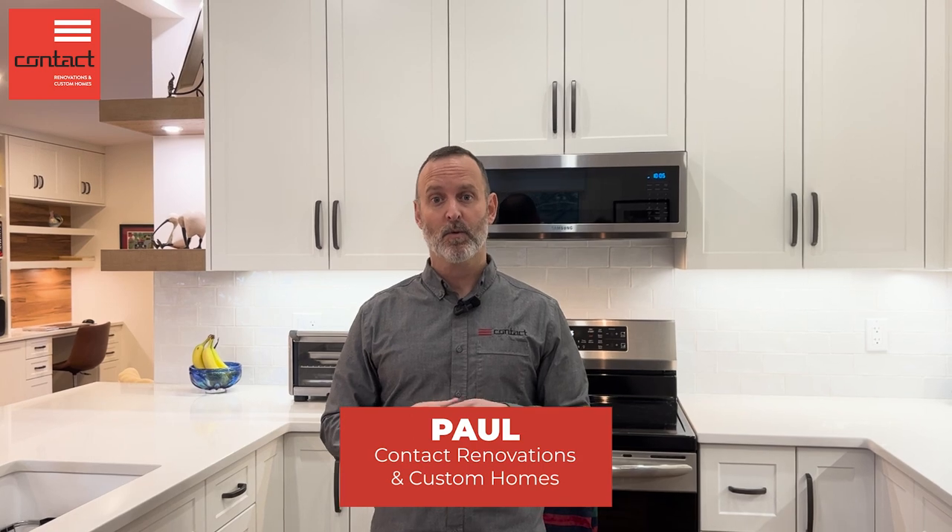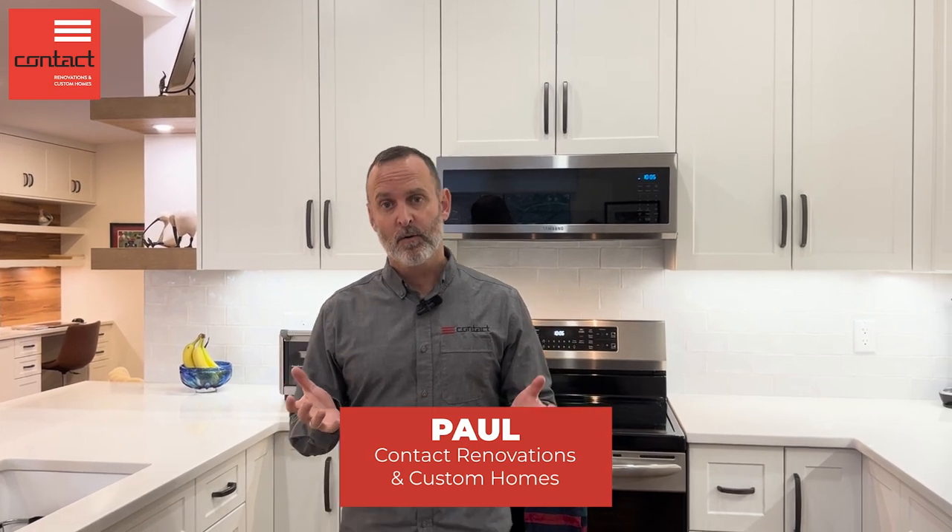Hey guys, come check out some of these remarkable features in this kitchen we just wrapped up. I'm Paul from Contact Renovation and Custom Homes. Welcome to the Art of Renovation. Here we have a kitchen that we've fully transformed within this home.